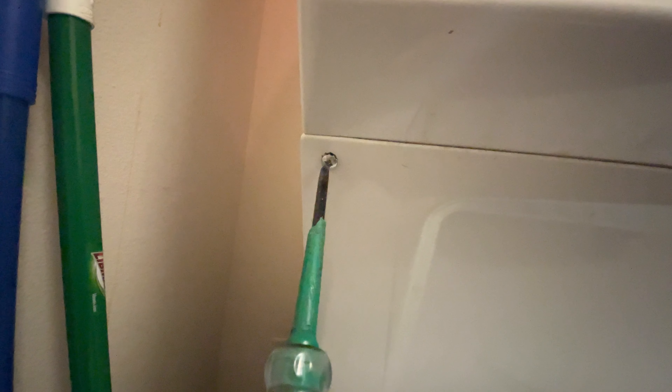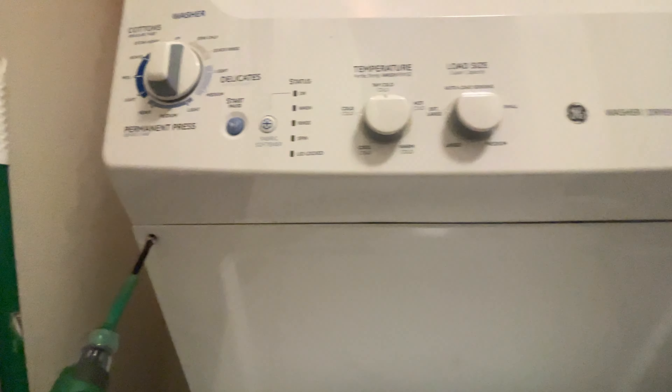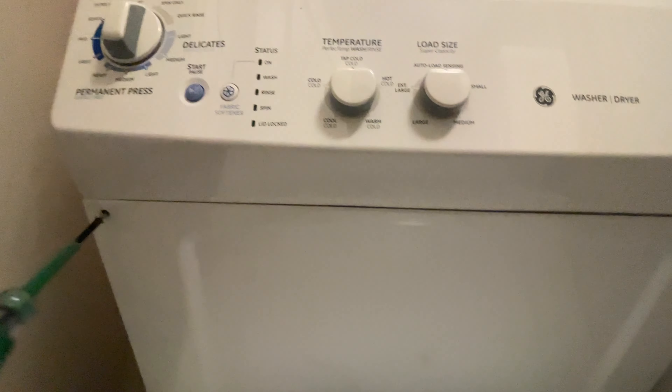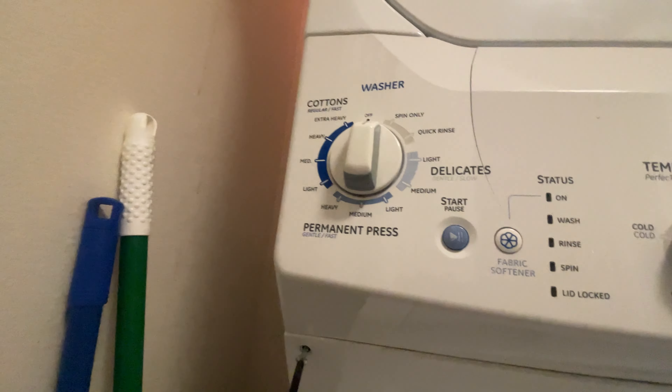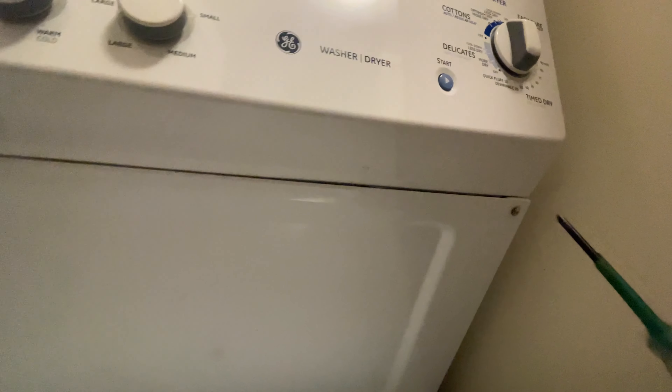I also encourage you, whenever working on any kind of appliance, to track down the service text sheet. This one is right behind this panel right here, and it will tell you how to get into service mode, how to look up the error codes, and how to clear the error codes and all that good stuff. This one has definitely seen better days.